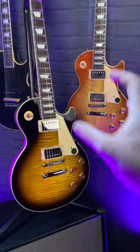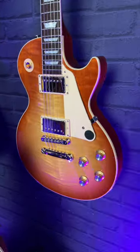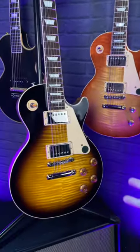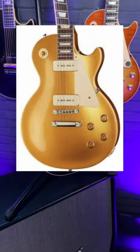Let's start with the aesthetic. They both feature wonderful maple tops, however they come in different finishes. There are some finishes unique to the 50s and some finishes unique to the 60s. There are obviously all the amazing bursts that we're used to, but for example you can only get a gold top in the 50s, and a gold top with P90s for that matter.